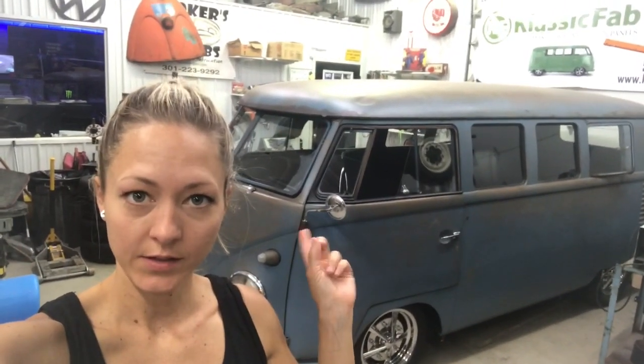I'm getting ready to do some lettering and a logo on this bus here, the Combi. I'm going to give you a little walk around the shop so you can see what's going on.